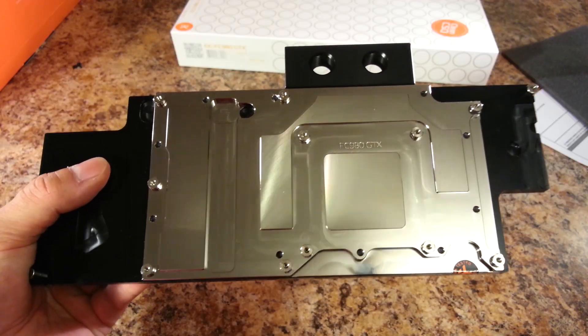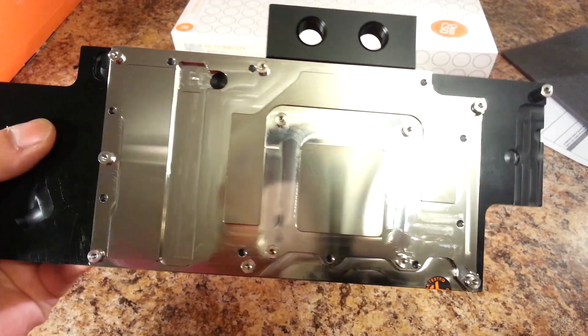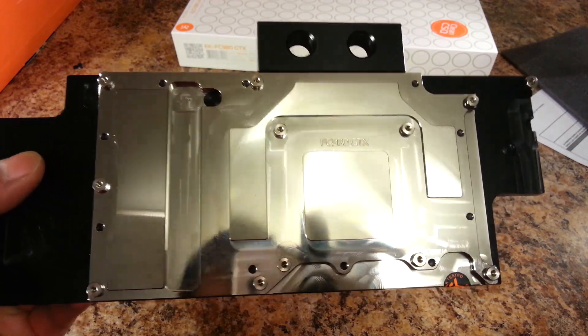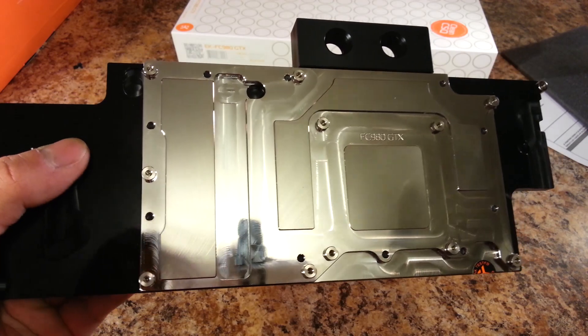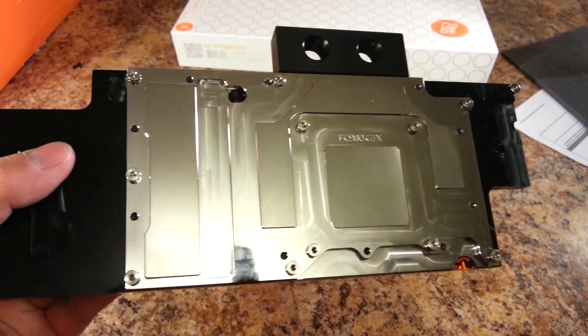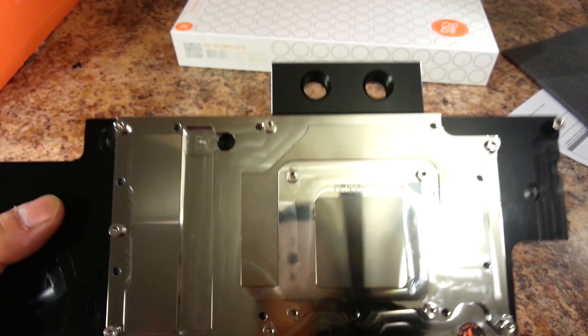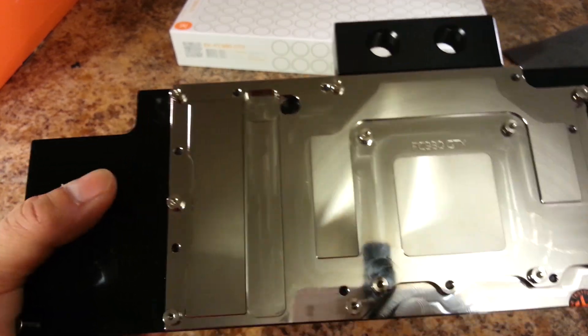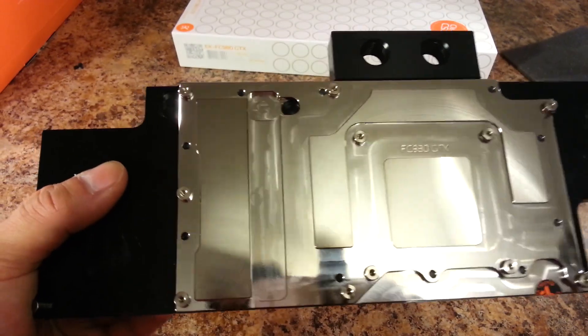The water block itself is nickel plated copper, and it's shined to a very polished finish. Copper is a very good choice of metal for use in water blocks and radiators because it's very conductive. Silver is more conductive, but if you want to pay for a silver water block, be my guest. Nickel is used as plating because copper can oxidize over time and turn greenish.